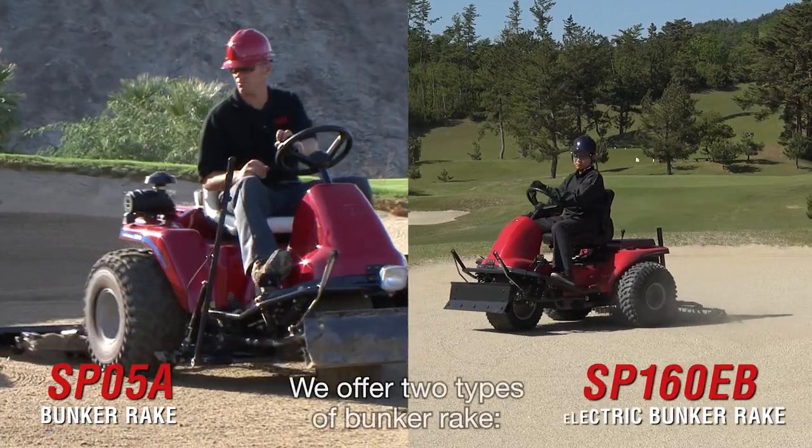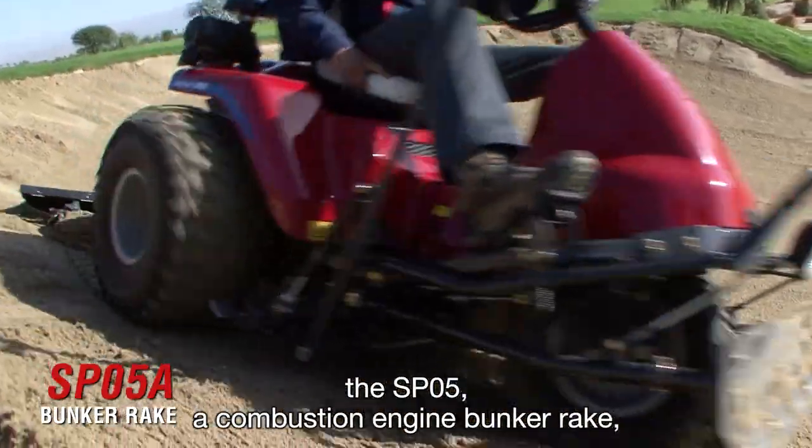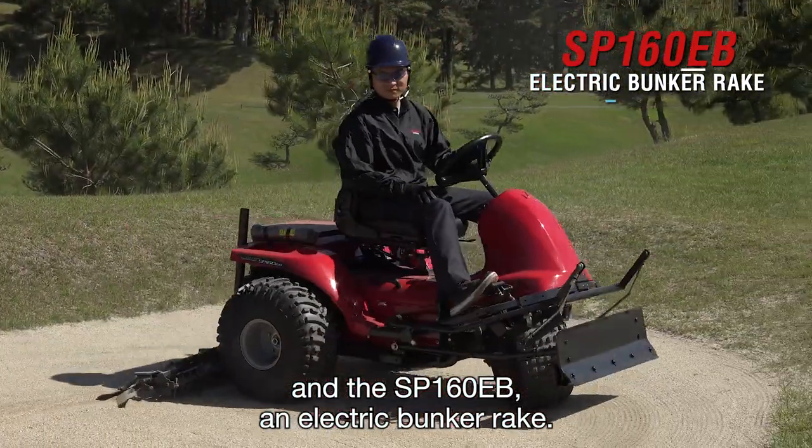We offer two types of bunker rake. The SP05, a combustion engine bunker rake, and the SP160EB, an electric bunker rake.